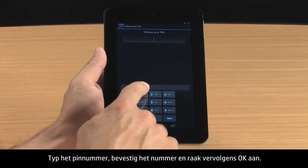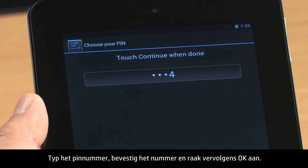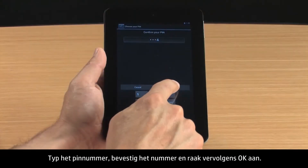Type the PIN number, confirm the number, and then touch OK.